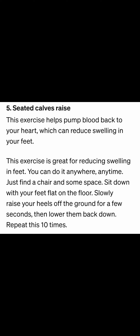The next one is calf raises. This exercise pumps blood back to your heart, which can reduce swelling in your feet. This is great for reducing swelling. You can do it anywhere, anytime. Just find a chair and some space, sit down with your feet flat on the floor, slowly raise your heels off the ground for a few seconds, then lower them back down.